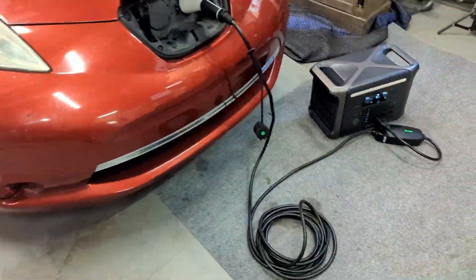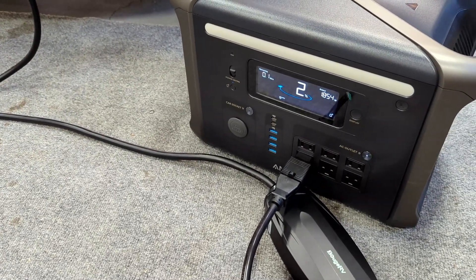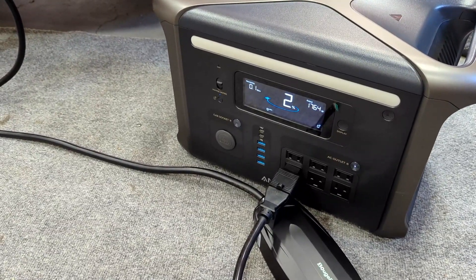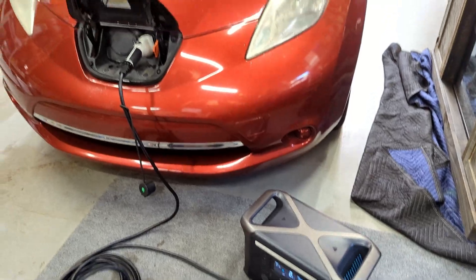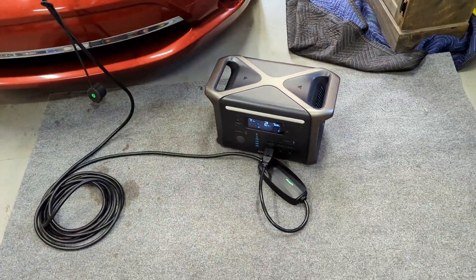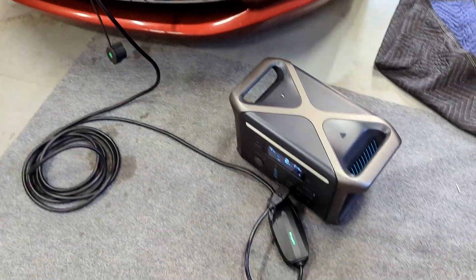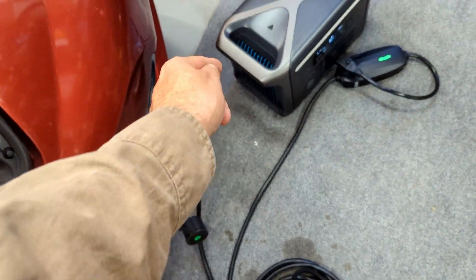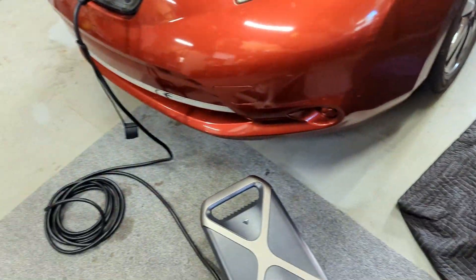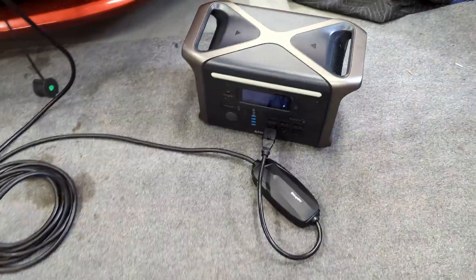We're back — the Anker is at 2% battery, just about to die. We'll log into the car and see how many miles we gained in not even 30 minutes of charging. I would only use something like this in an emergency — I'd keep it in the back of the car. If you're running low and there's no charging station, you can hook this up in a parking lot. You could chain it to your tire so no one can steal it, and padlock the cable too, since EV charging cables can cost two to four hundred dollars.